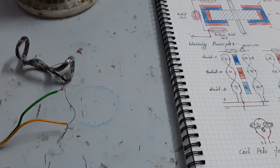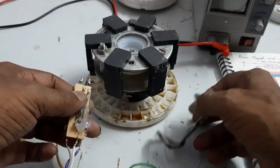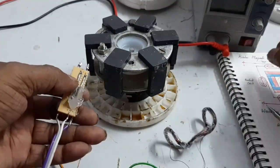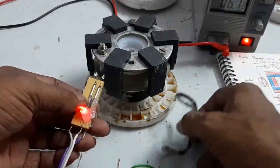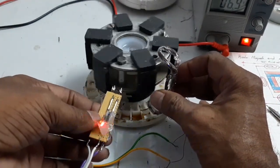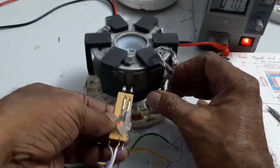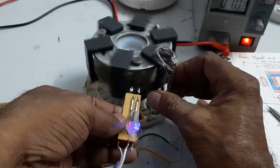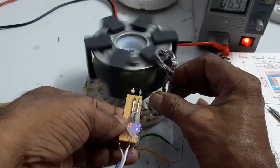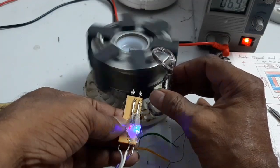Now I am going to run the motor with the combined both axial and radial actions. Look at this — the rotor is running due to the triple action.